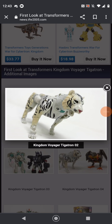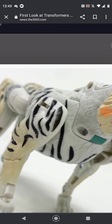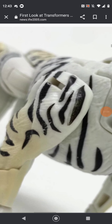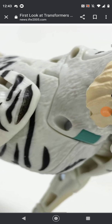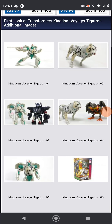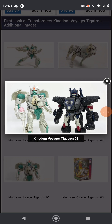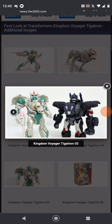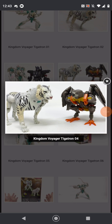Here we have him in tiger mode, and if you look in the back it seems like they'll actually try to hide the tiger robot kibble. That's a lot of paint. Comparing him next to Primal — and yeah, I just noticed that his head sculpt is pretty accurate. Comparing him next to Air Razor, it actually looks pretty good.